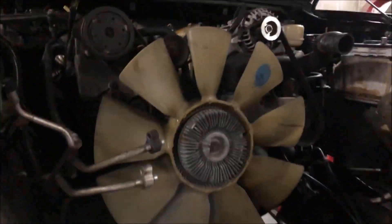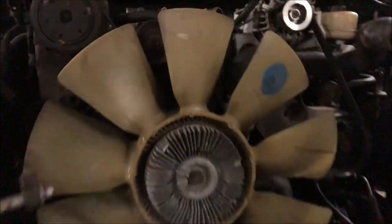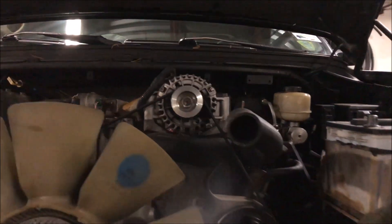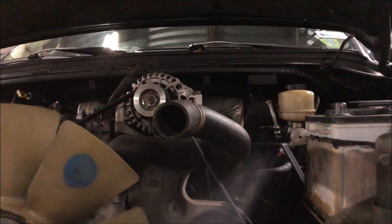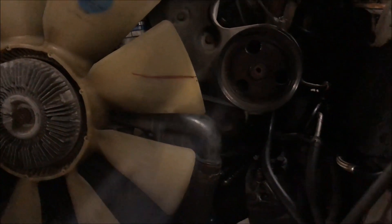That went pretty smoothly — a lot of work, but after that I started to take some parts off the engine that need to be disconnected before the engine's pulled. The only thing I'm really having trouble with is these fuel lines down here.